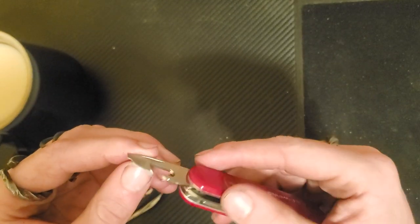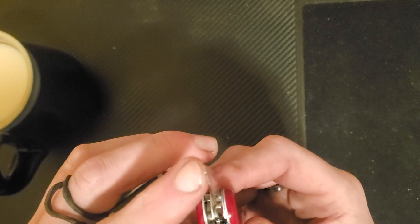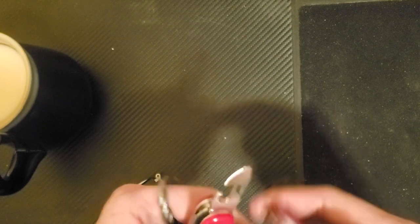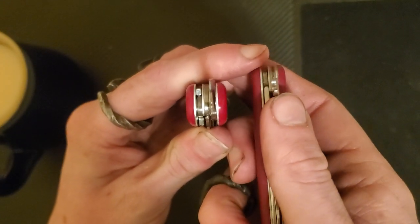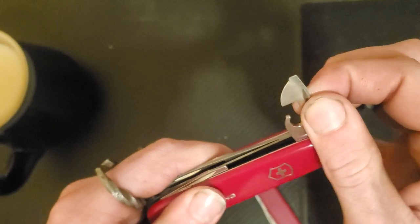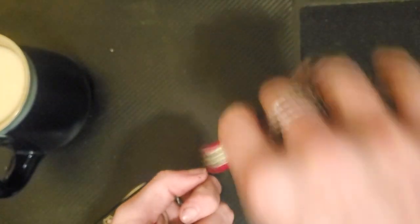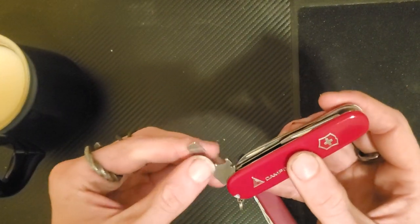Can opener — it's good, it's sharp, it does the job extremely well. It comes with a Phillips screwdriver on the top. It's a fairly thin Phillips, but it works. It's got a pretty good half-stop, which is really useful when you need to get that extra torque in your twisting.